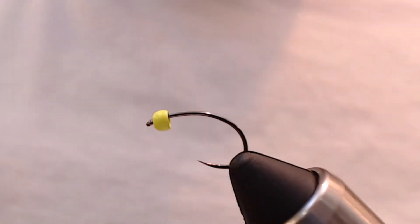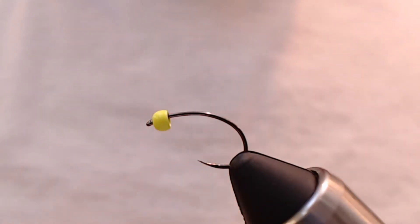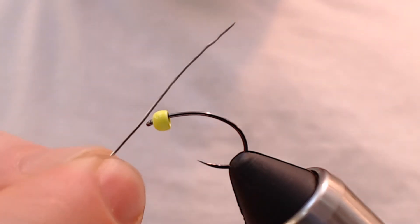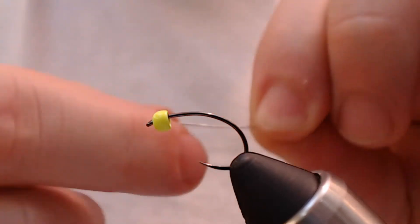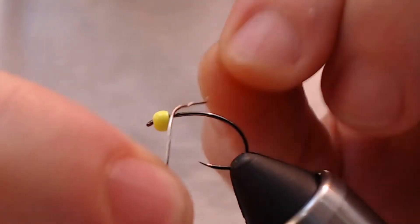We're going to start off — I've already got this bead head on here. This is a 2.4 millimeter bead head in chartreuse. I'm going to take some lead-free wire in .02 and I'm going to give it 7 wraps. 7 seems to be about the right number.